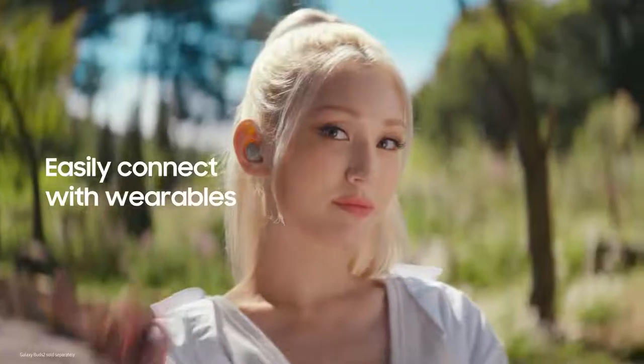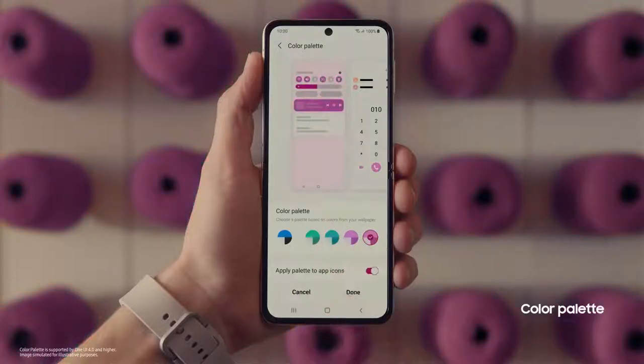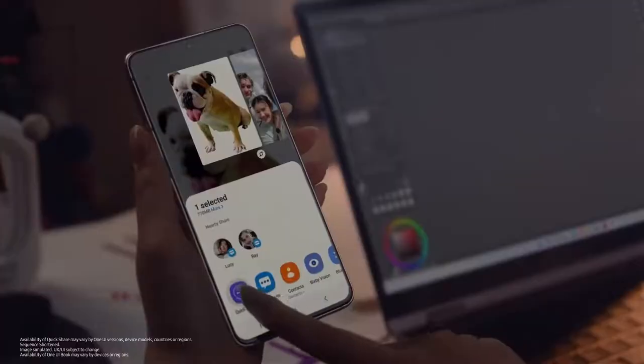There are so many things to love about the Galaxy ecosystem. One UI 4 — One UI gives you the power to design your own Galaxy experience.